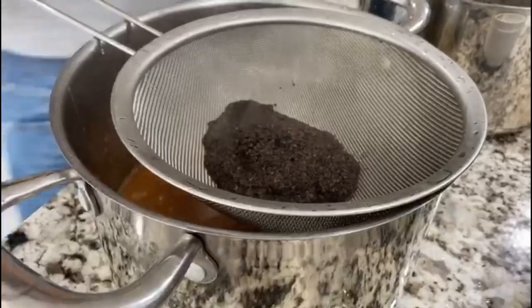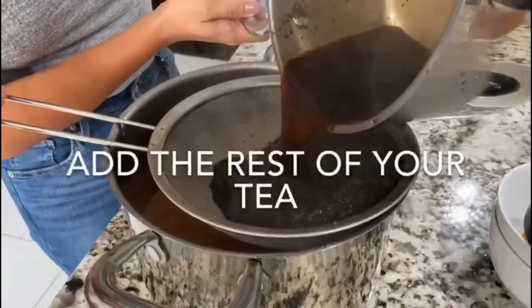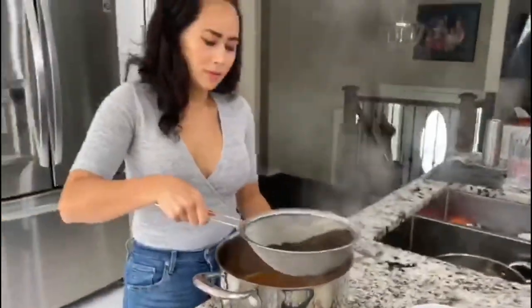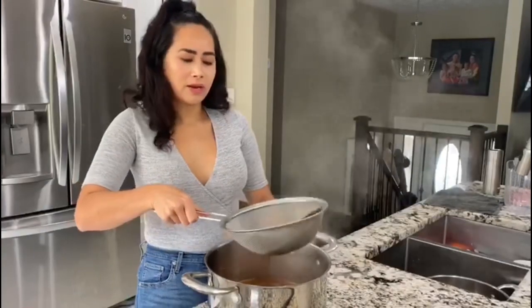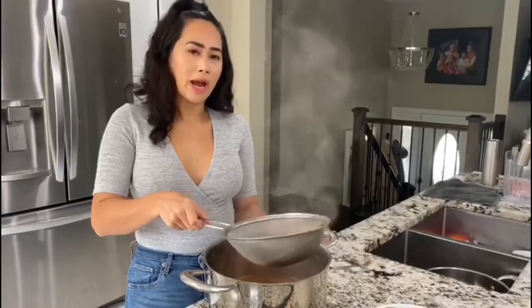Also be careful — this tea does stain. Your tea is ready. You're going to want to let it sit at room temperature and cool down for about an hour, and then you can put it in your pitcher and put it in the fridge.